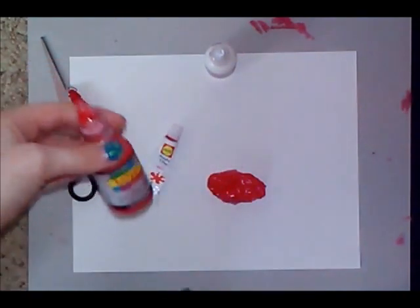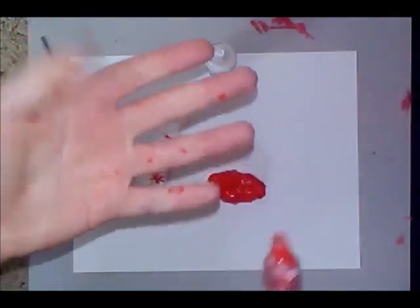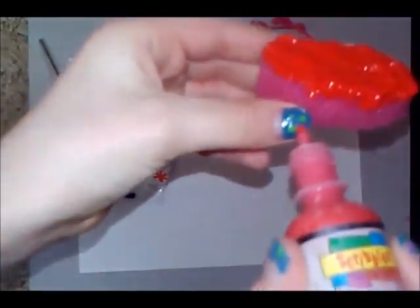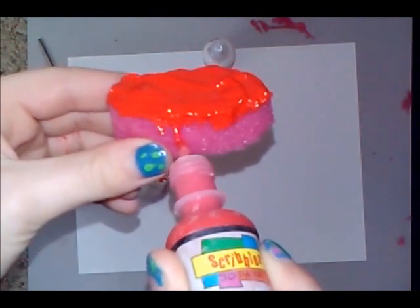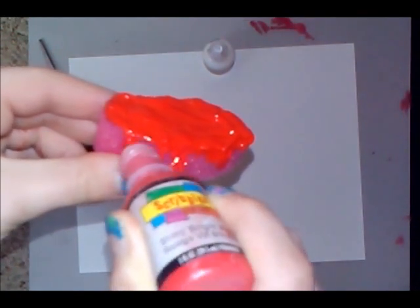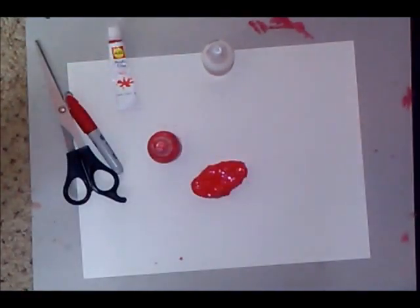The next step is optional. You can take some scribbles in the same color as your frosting — I'm going to take some red scribbles and do the dripping look along the side. You pretty much just take your scribbles and make it look like the frosting is coming down and dripping all the way around your entire squishy.